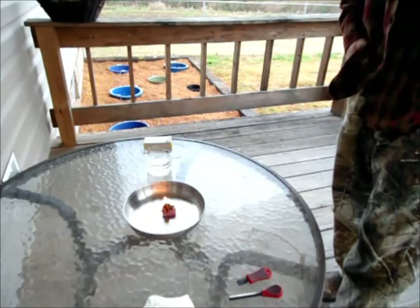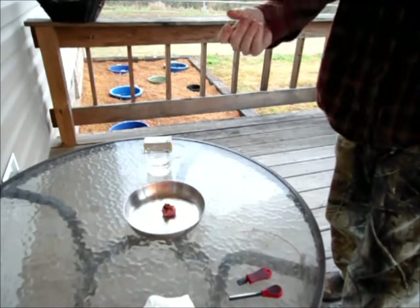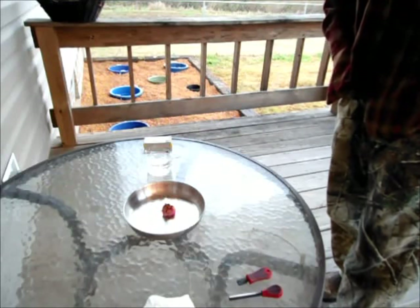Once the top portion of the cotton ball starts burning down, it starts acting like a candle wick and it'll start burning — or at least melting — the wax.